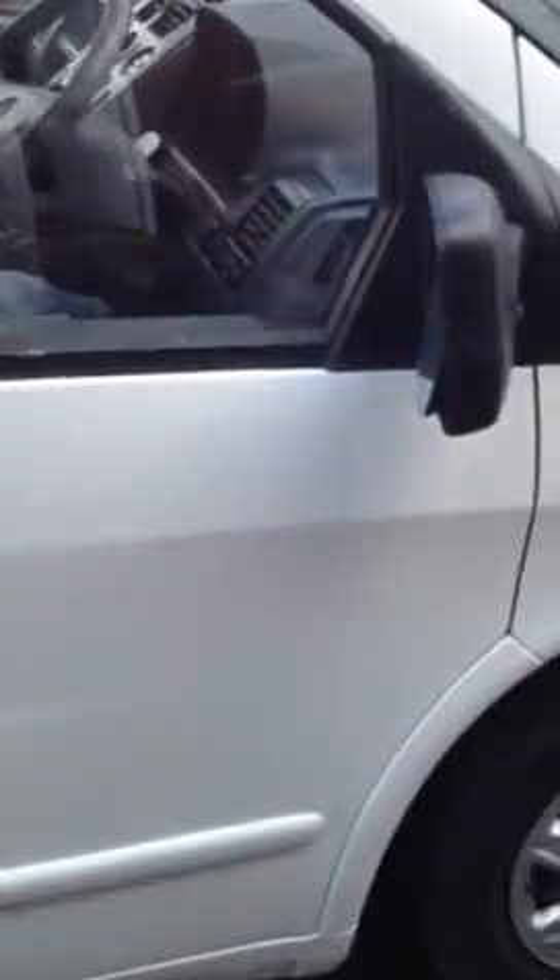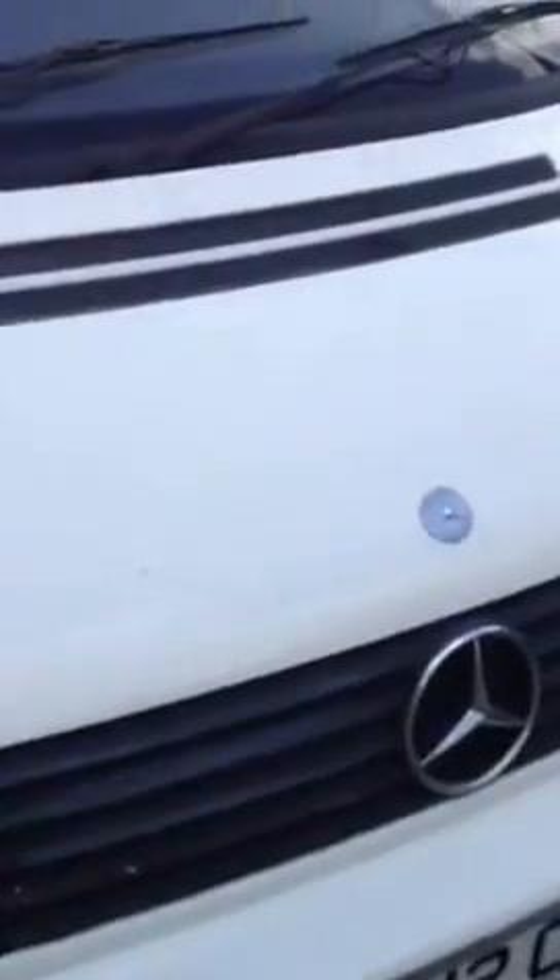There is a bit of a dent there, but I'm going to sort that out at a later date. I've just painted it to basically just to make it look better for the time being. I think I'm going to give it just one more going over, get rid of any little flies that's landed on it. But there you go — a van painted with a brush and a roller by myself.